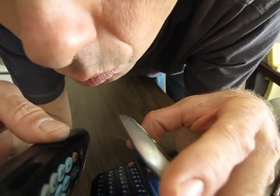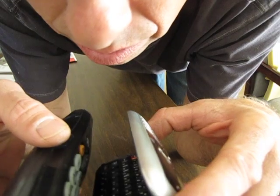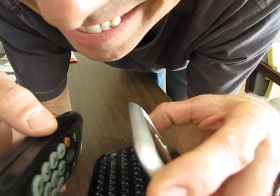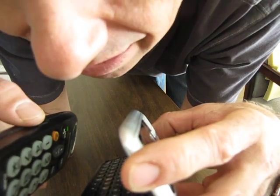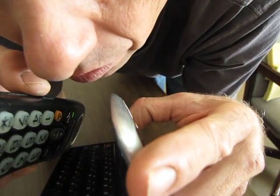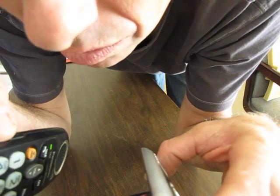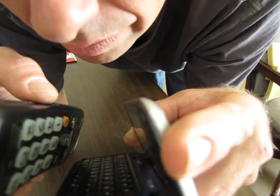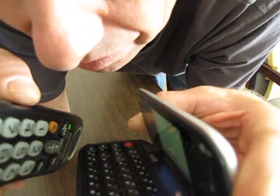There it is. Hello? Hello? Hello? Hello? Reverb — it's kind of cool. Goes off into a weird overload kind of a thing.